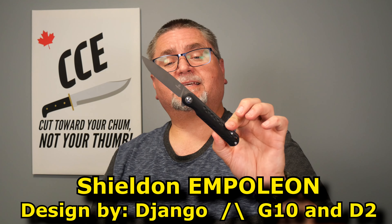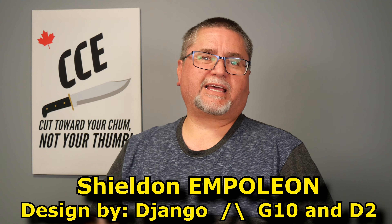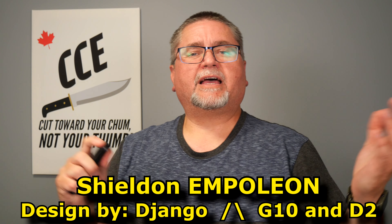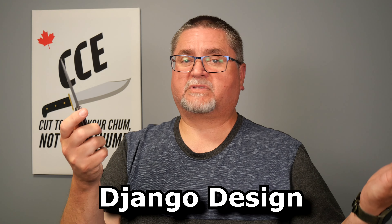We've got a knife by Shieldon. This is the Empoleon. This was sent to me by Shieldon Knives way back when they first started shipping knives under their own brand name. They started out as an OEM manufacturer making knives for other companies, and they decided to make their own line of knives — and this is one of them. The designer is Django Design, the same designer for all of Shieldon's first runs of knives.